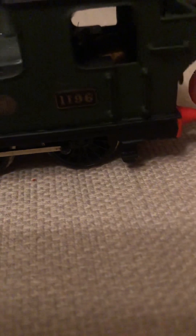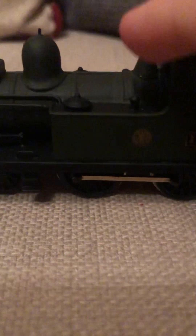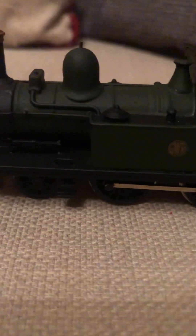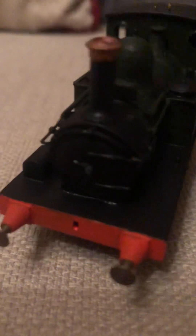Sorry if you can hear my mum and dad talking in the background. It's got hand-raised handrailing on the bunker, and it's got little knobs on the tank — the tank knobs. You'd take them off and fill it with water, not actually, but that's what you'd do back when it was around.